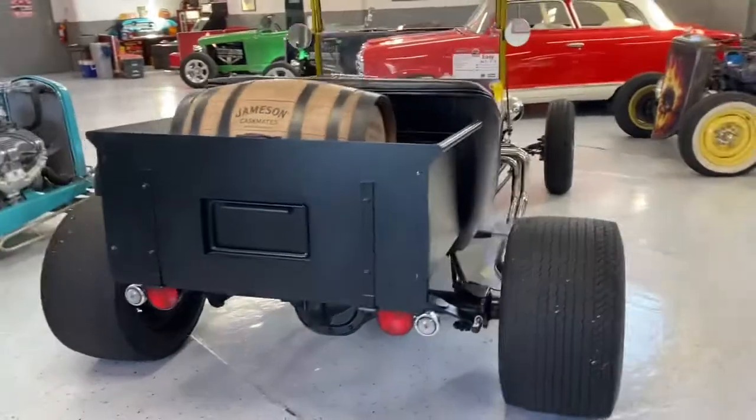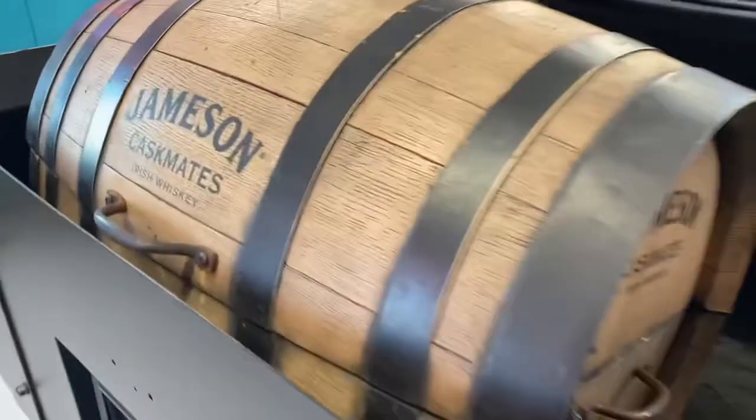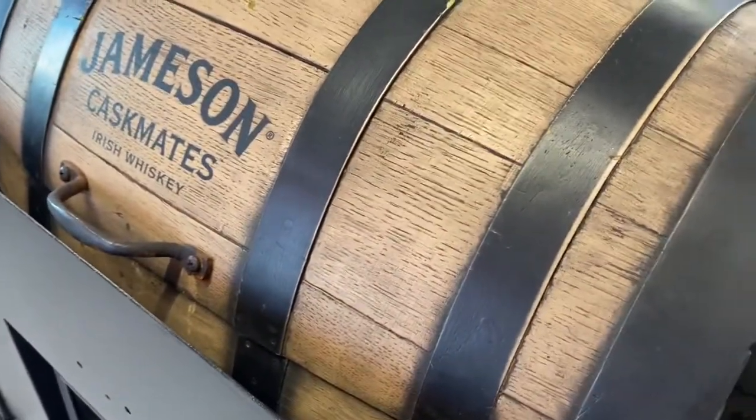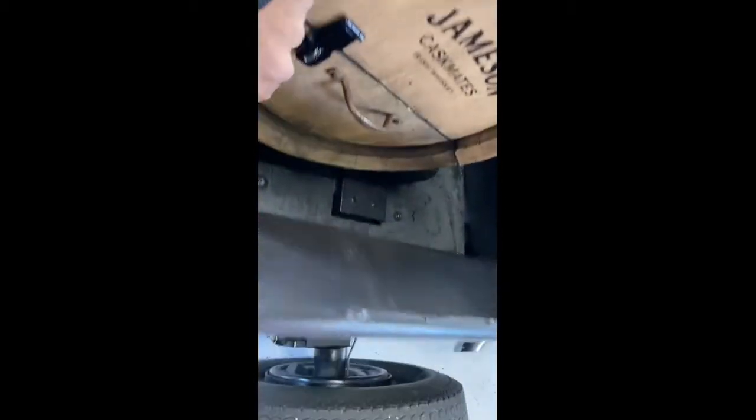Everything's there — brake lights, turn signals, reverse lights — all the things needed to make it road-ready and road-legal. You've got your fuel tank in here. You can lock it back; I'm gonna set the lock right there. Interior is all brand new, obviously — nice bolstering, very simple. Could put a radio in here, maybe hide some little component speakers on the floors or in the kick panel area, but with how loud this thing is, those wouldn't really do you anything.